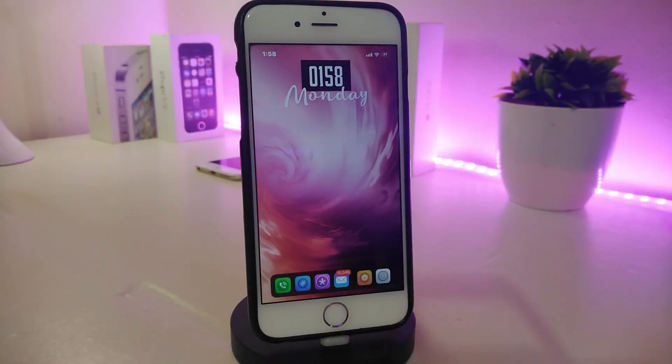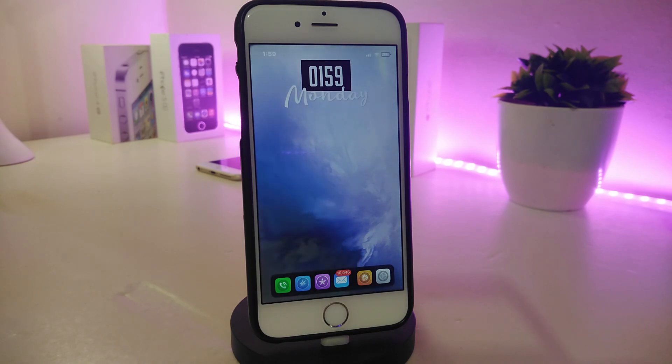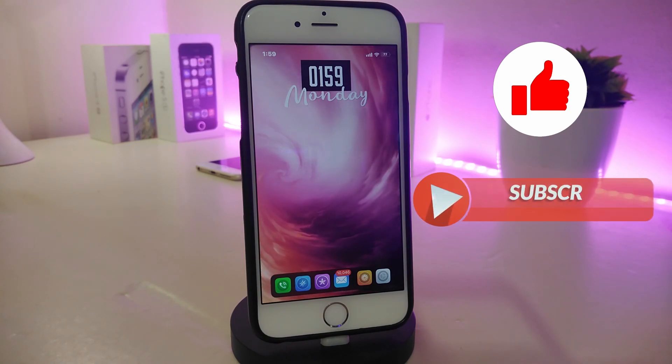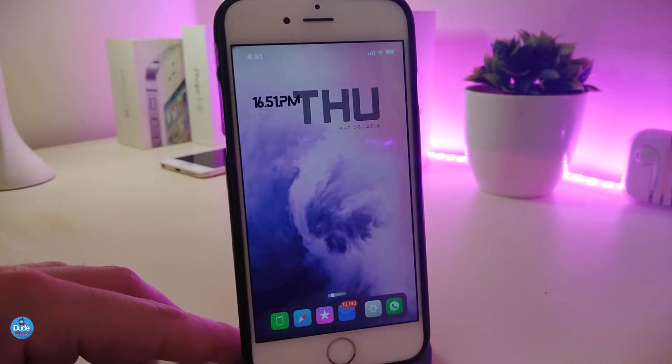Hey, what's up YouTube and welcome back to another Cydia tweaks video. Today I have new Cydia tweaks to share with you guys. These tweaks will be compatible if you're already jailbroken on iOS 11 up to iOS 12.1.2 — they'll work whether you're using Electra, Unc0ver, or the Chimera jailbreak. As always, before we begin, like, comment, and subscribe if you want to see more Cydia tweaks on the channel.